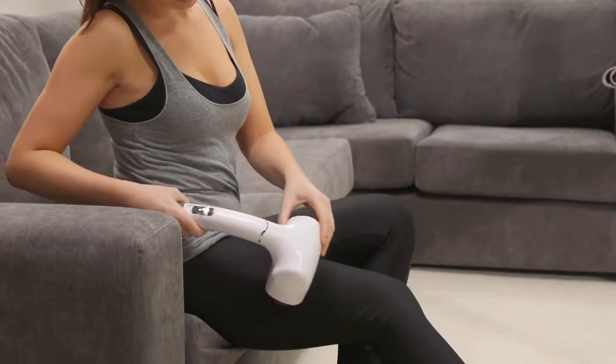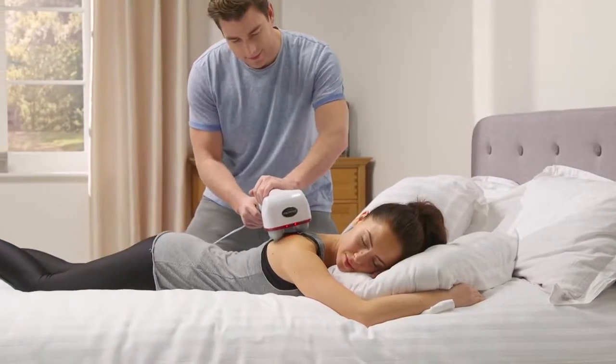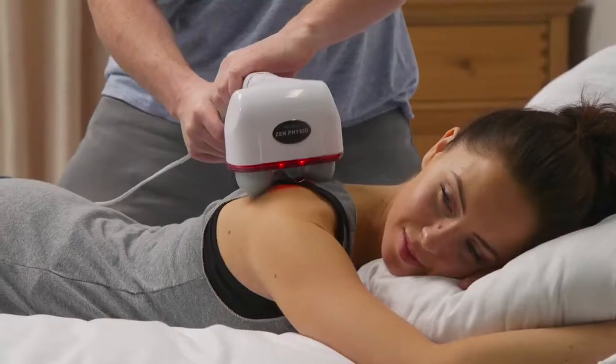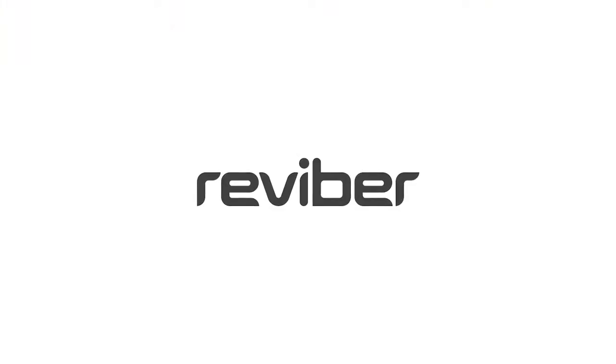For massaging your neck, shoulders, back, arms, legs and feet — helping you to relax and soothe those aches and pains. It's so effective that it's used and recommended by physiotherapists, who use it as part of their treatments.